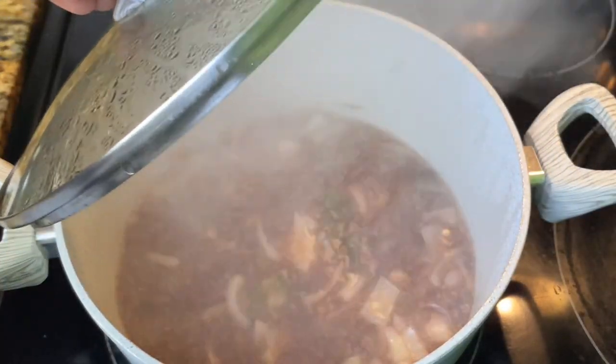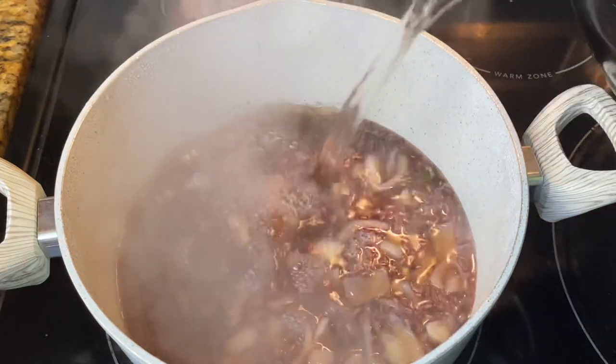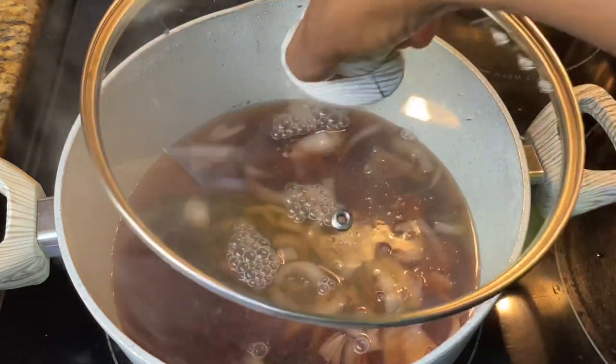Once the pot comes to a boil, I'm going to add some additional water — this is what we would call sinking the peas. As you can tell, some of the peas are floating, so you're basically adding extra water to give the peas enough to cook.